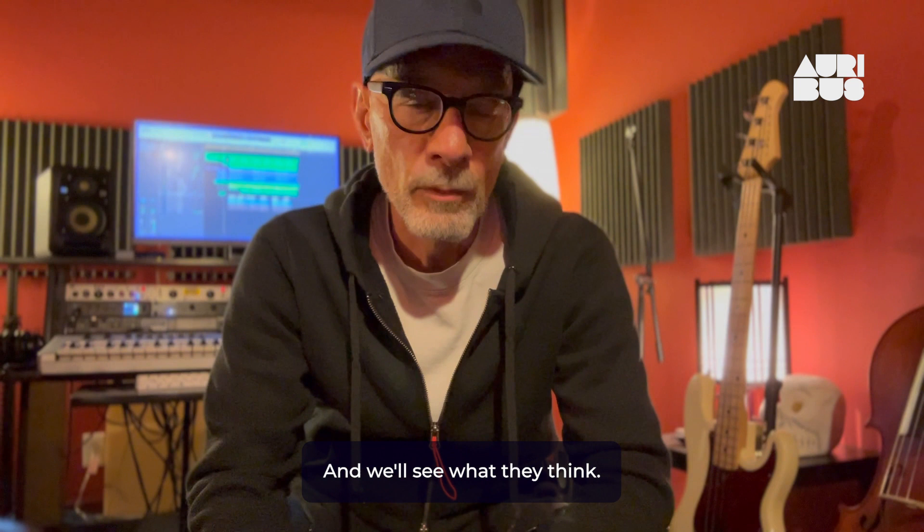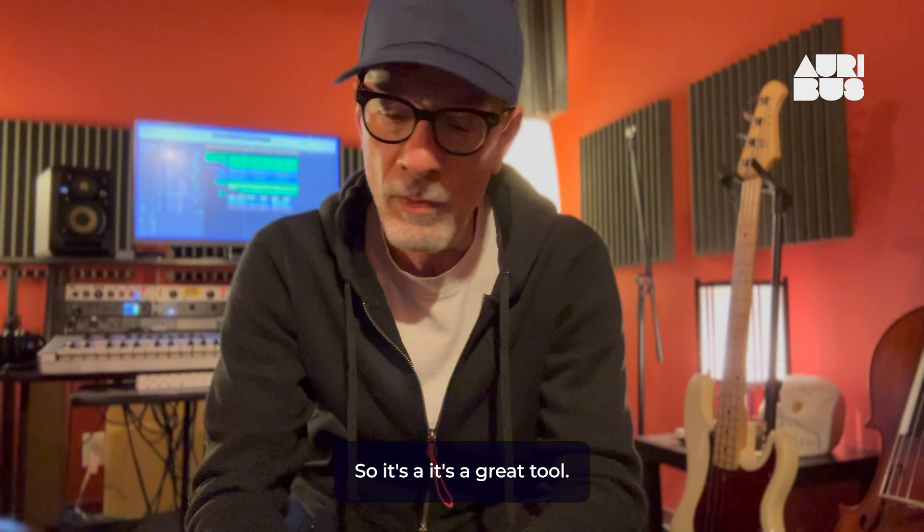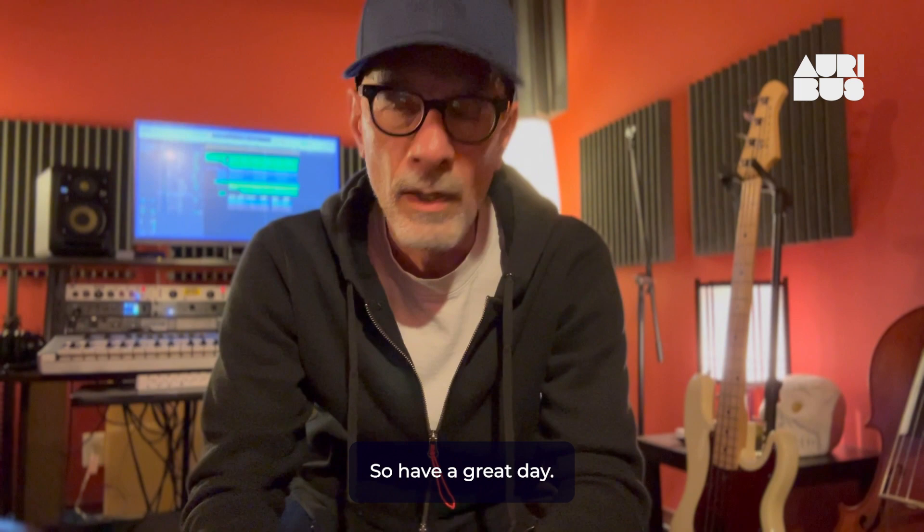And if they want to hear a different voice, I can quickly say, hey, here's this alt voice — Sergio's voice. With the Oribus voice, I could even try a female vocal on it. So it's a great tool. It's kind of fascinating, really, what the possibilities are with this kind of thing. And this is just one example of the benefits of this. So have a great day — thanks for watching.